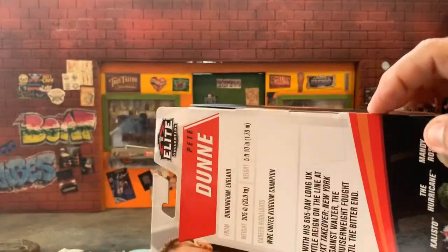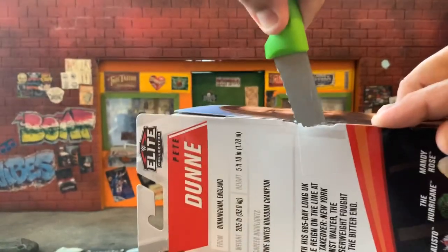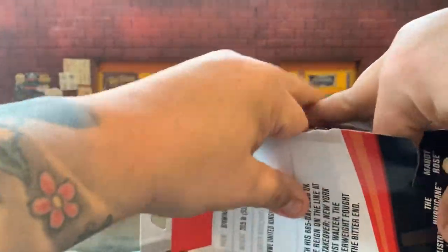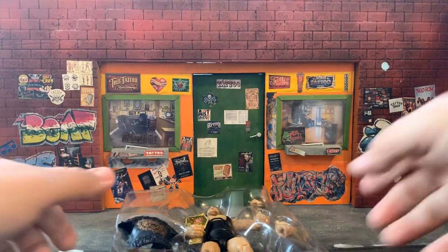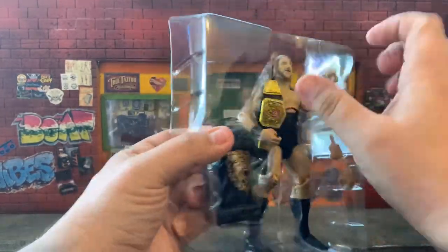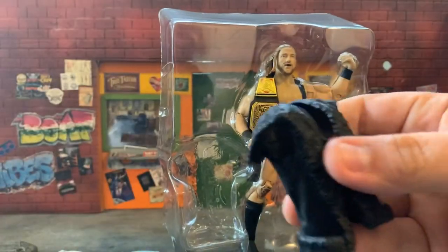Anyway, let's go ahead and cut this open and pull this gentleman right out. I already tore the box up so there's no saving it. Out of the box — here he is in the blister, looking mighty dapper. There's a cool piece of plastic to hold its shape.